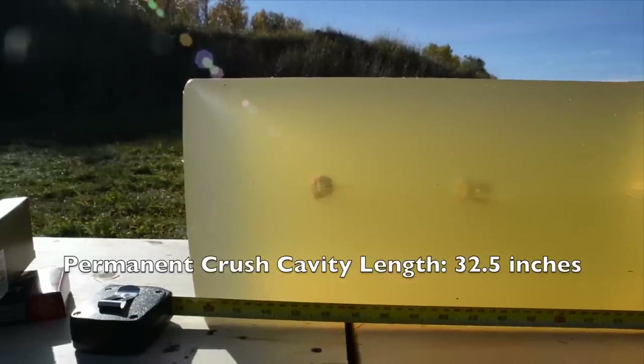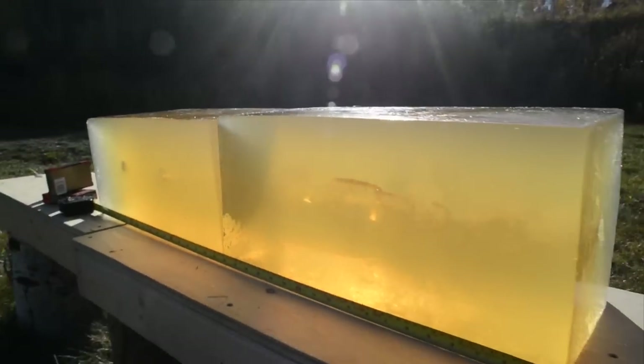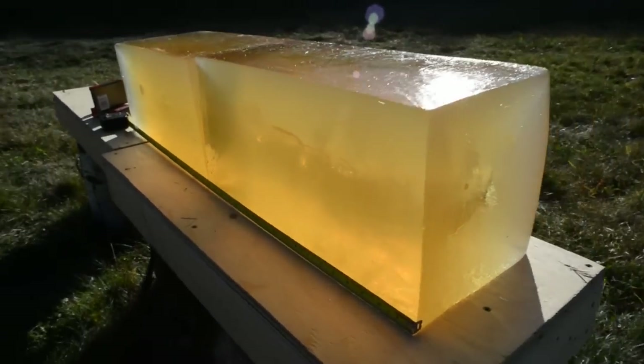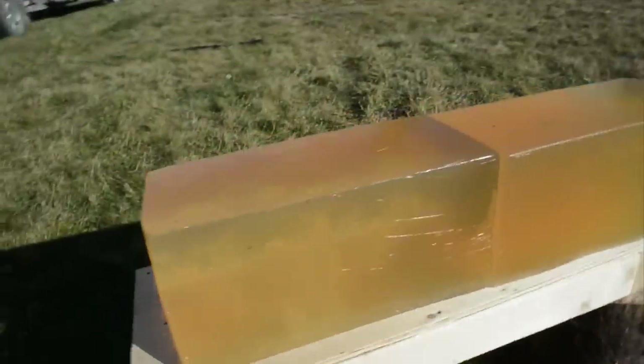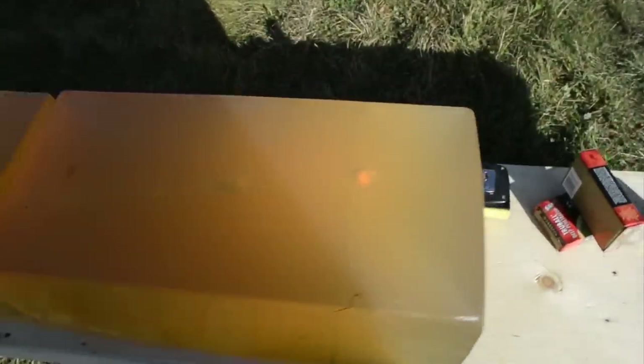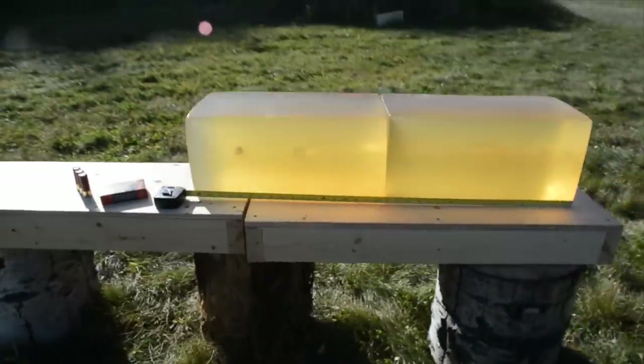If you go back and compare it to last week's Winchester Super X hollow point rifled slug review, you'll see that the Federal Trueball Deep Penetrator lives up to its name with at least double the penetration. The wound track's temporary stretch cavity runs pretty much the entire length of the first block, even extending a bit into the second, and the slug appears to stay intact as well as exhibiting very little deformation.